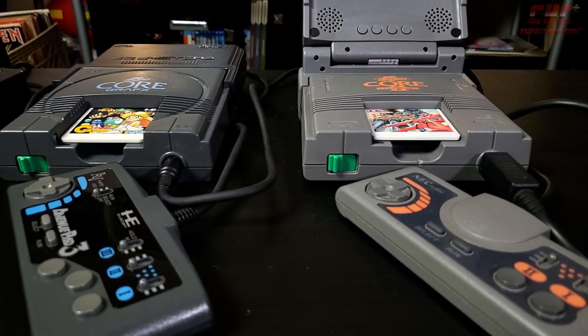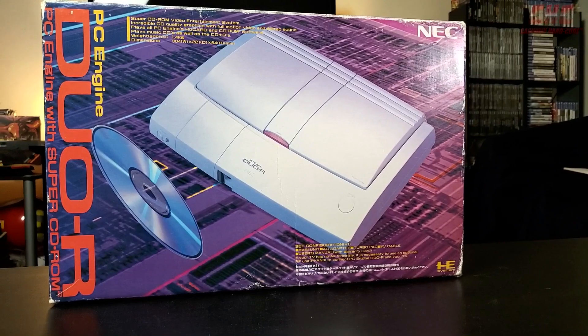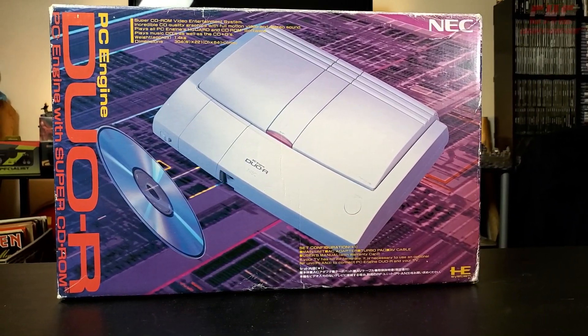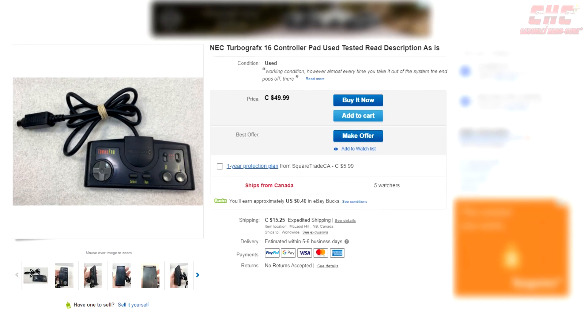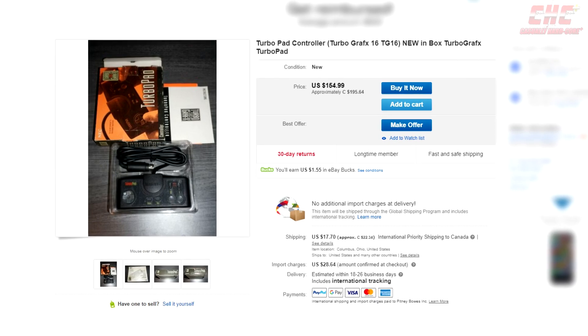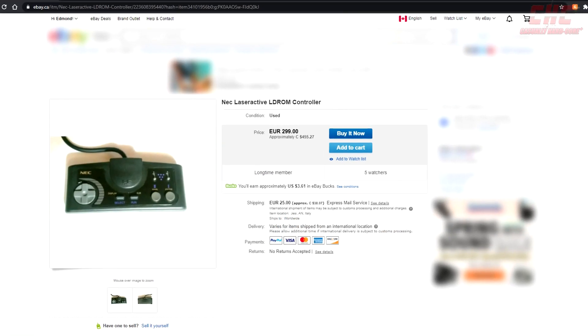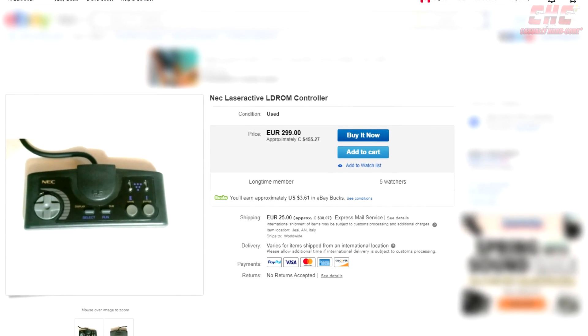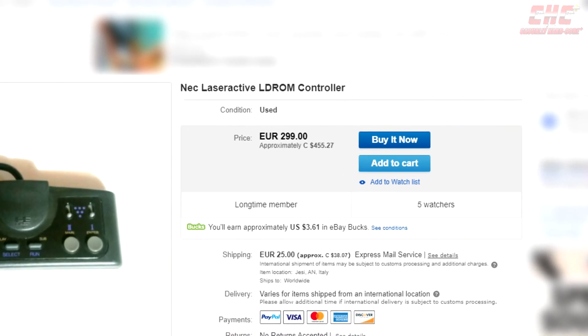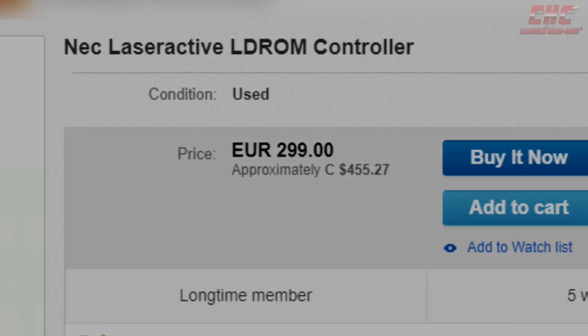What if your controller dies and you need another? And what if you play on a system like the TurboGrafx-16, but also on the TurboDuo or PC Engine? Well, you could try eBay, but you'll be staring down the barrel of a 50 to 200 Canadian dollar asking price depending on the controller's completeness, condition, or if it even works. Not to mention, some are pricier than others just for being branded with different badges. And of course, TurboGrafx and PC Engine and Duo controllers have different ports.